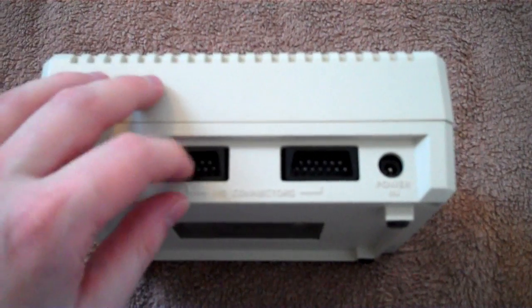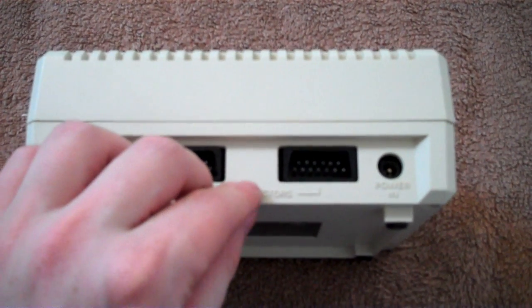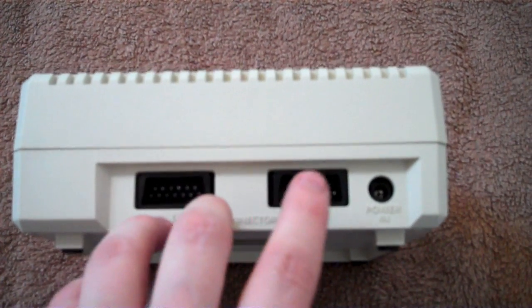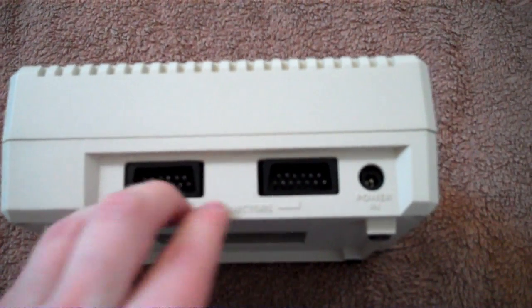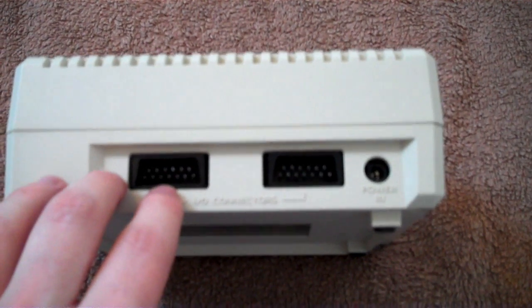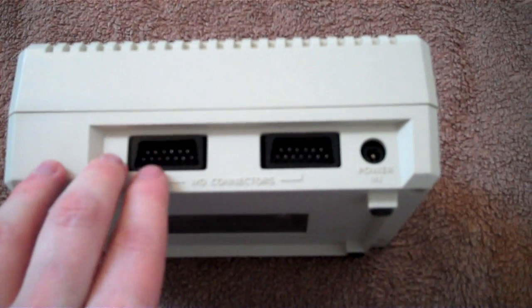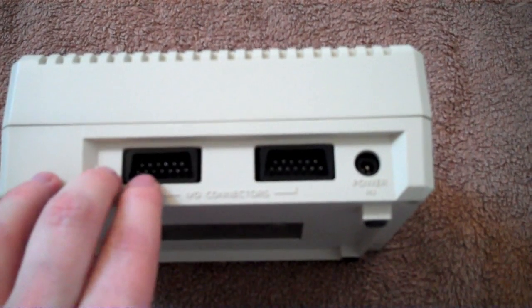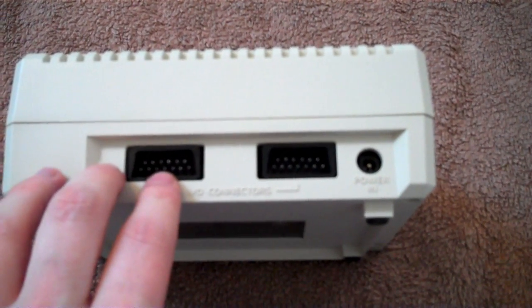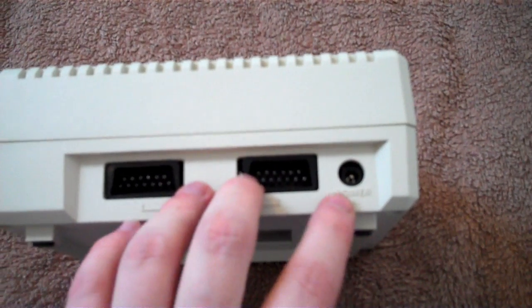On the back you've got these two connections - and this is what I mean about daisy chaining things together. You could use one connection to connect it to the computer, and then use the other connection to connect it to a disk drive or printer or whatever, so you could get several things hooked up to the computer at the same time, even though the computer only has one of these ports on the back. And that's your power input, so it does take power from the mains.